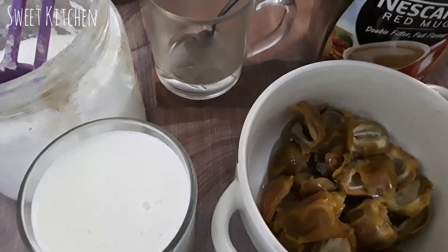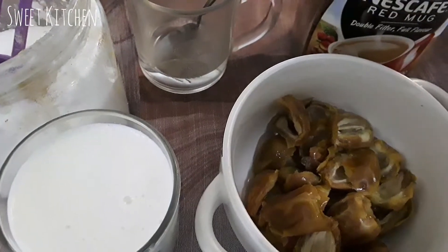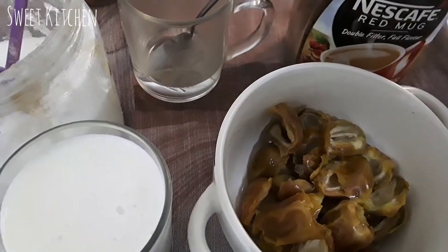Welcome to Seat Kitchen. I will be making the Dates coffee milkshake.